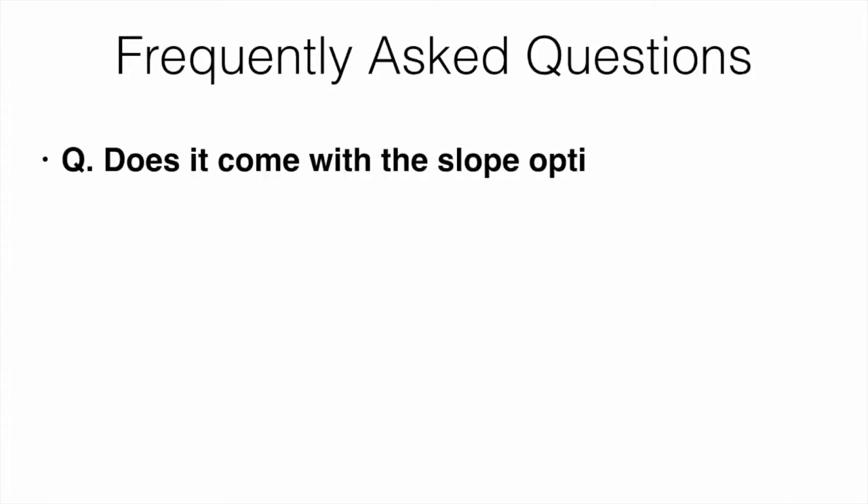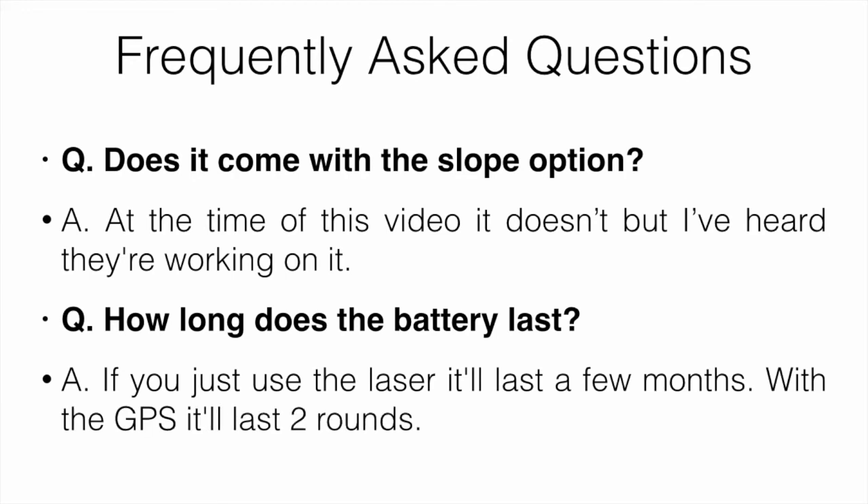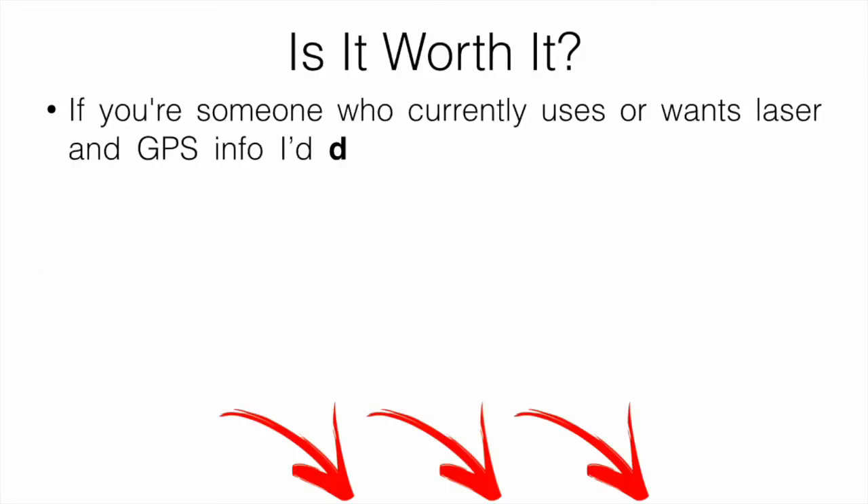Frequently asked questions: Does it come with the slope option? At the time of the video, it doesn't, but I've heard they're working on it and should be rolling out a slope version fairly soon. How long does the battery last? If you just use the laser, it'll last a few months. With the GPS active, it'll last about two rounds.